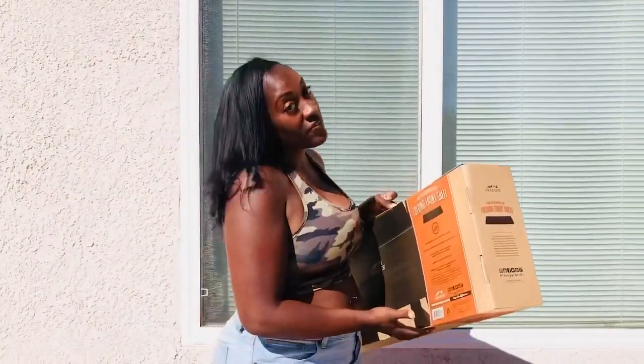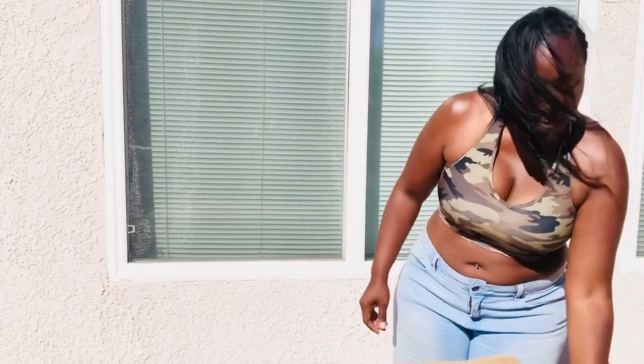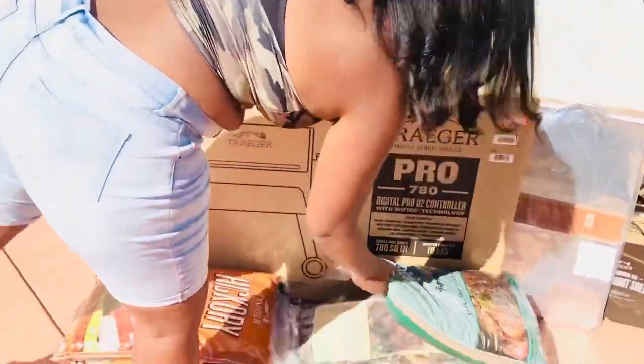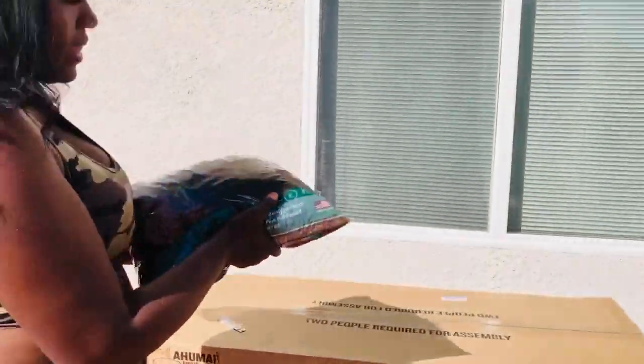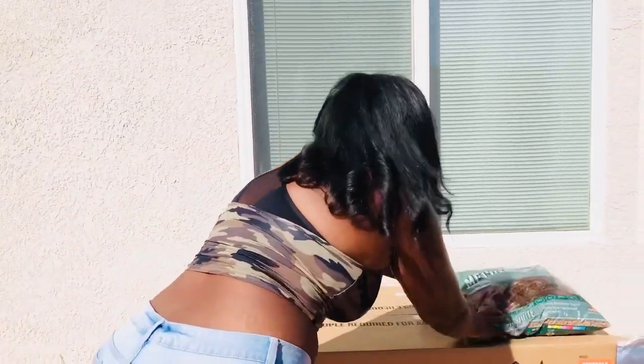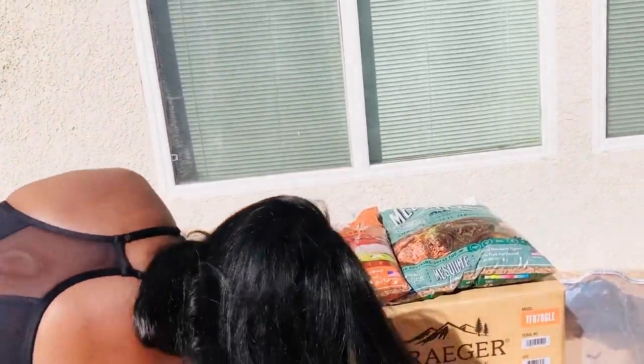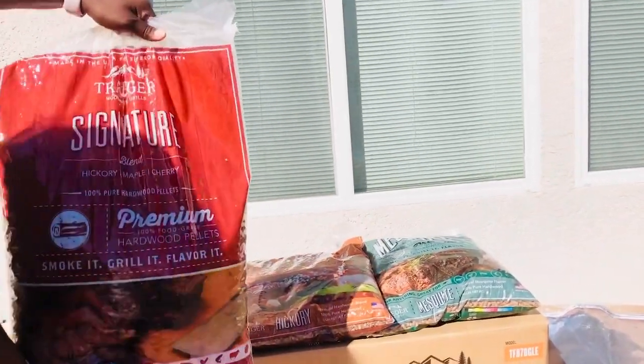So, I will be posting that on my YouTube page, Glitter and Gills. But the first thing I will be doing is just showing you guys, because it's hot. And then, what's this down here? And they literally brought it in on a pallet, you guys. That is great. So, these are the sports — because it is a pellet grill. Look at these. They're heavy. These are 20-pound bags. So, we got mesquite flavor, hickory, and a signature blend.